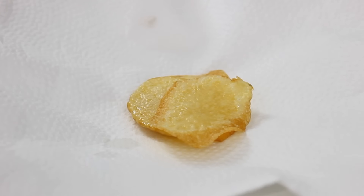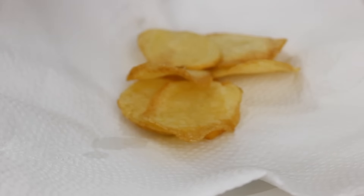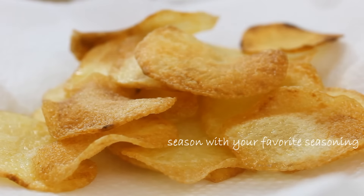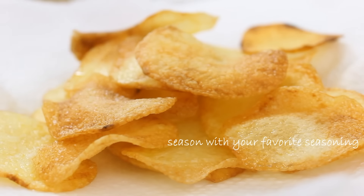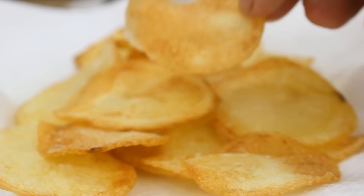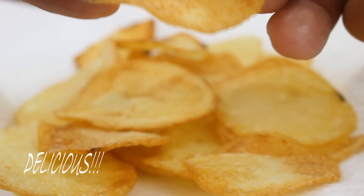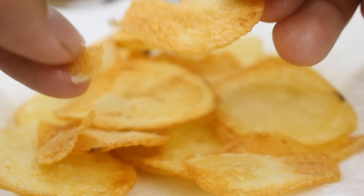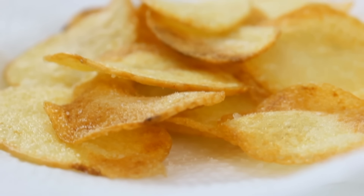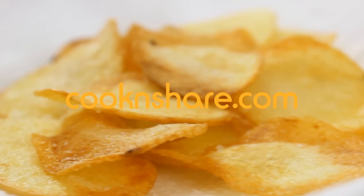Take them out and put them on a plate lined with a paper towel. Continue frying the rest of your potatoes the same way. Once done, season them up — I'm just using a bit more salt here, but you can use whatever your taste buds are calling out for. Look at these — nicely colored, crispy, flavorful potato chips, a great snack for when you're watching movies.